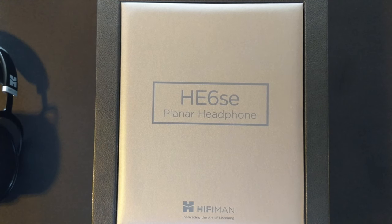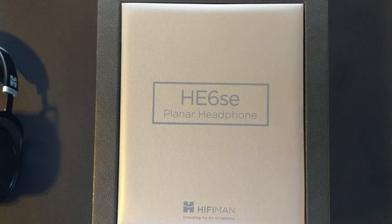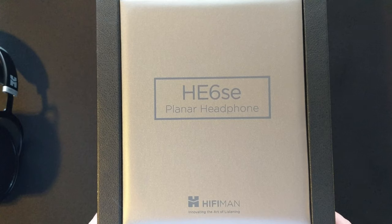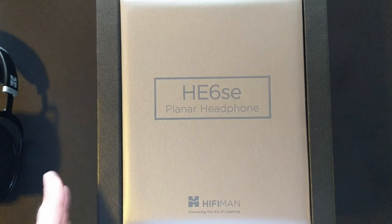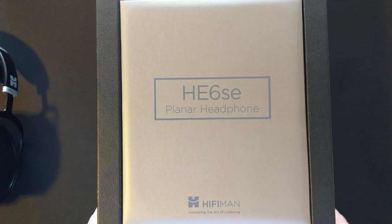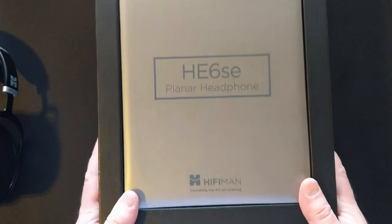I'm here to tell you today whether or not the HE6 SE does that. This headphone released at $1,800 and then did not sell well at that price point, later fell to $1,200, and then got clearanced out of the retail channel anywhere from $700 to $900. This one was picked up in that $900 range.